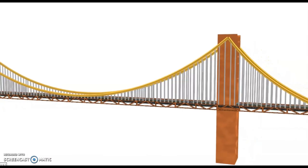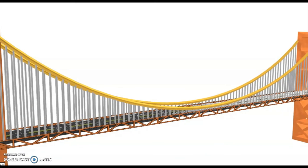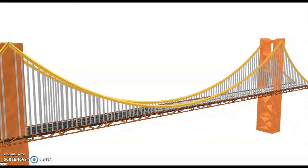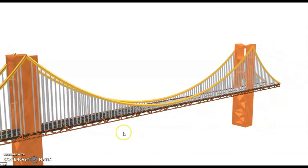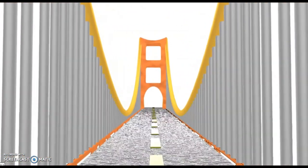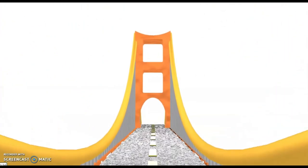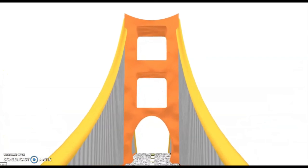Suspension bridges, like the Golden Gate or Brooklyn bridges, are very common and very beautiful. The key feature on them are the massive cables that are suspended between the towers and anchored at the end. Any load from the bridge gets transferred onto those cables in the form of tension. The numerous vertical cables are called hangers, which support the roadway and allow for travel across. Normally two towers on the end will work, but for some large spanning bridges, a third may have to be introduced somewhere in the middle.